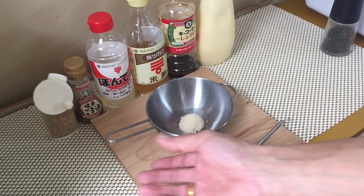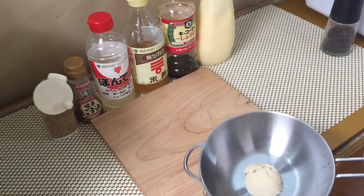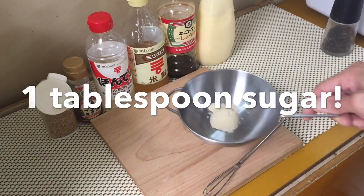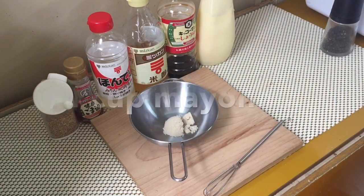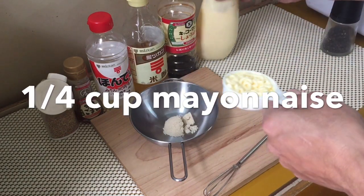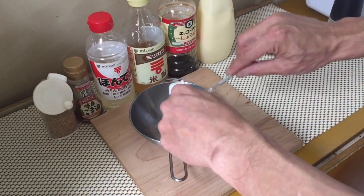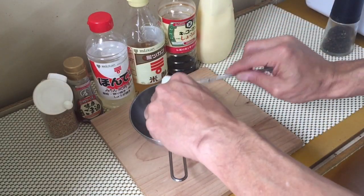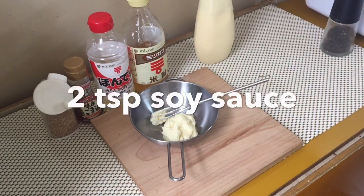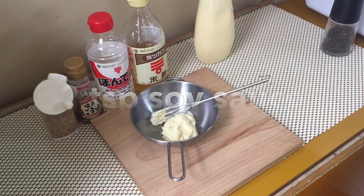First of all you'll need one cup of sugar — that can be brown sugar or white sugar. And a little under a quarter cup of Japanese mayonnaise. Let's put that in there real quick.